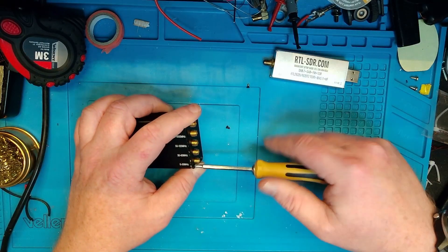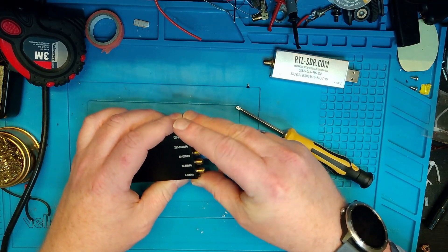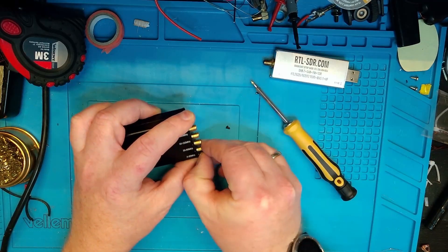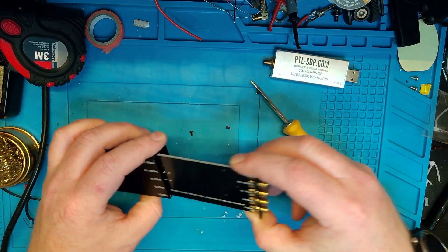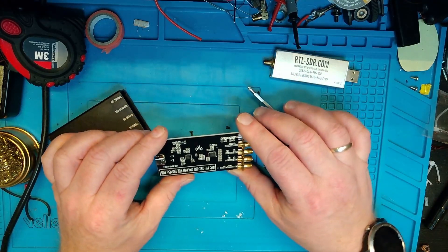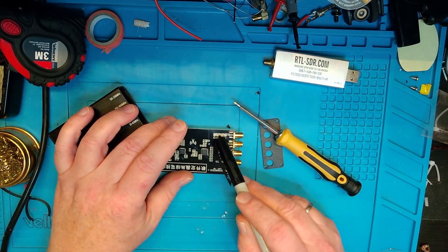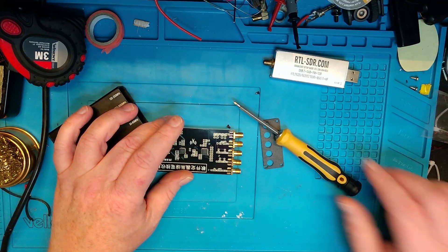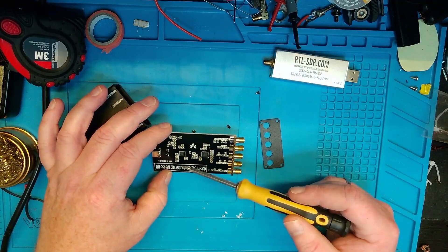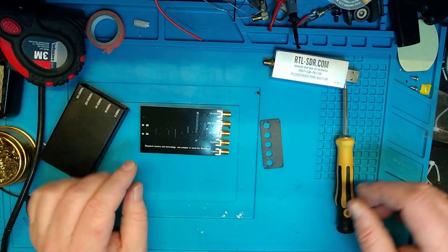It's actually pretty well screwed together; it takes a little while to open. One of the screws got a bit stuck, but let's take it out and look at the board. The board is really cleanly soldered — you can see there are different filters for each of the inputs. There's some Chinese labeling and two MSI chips on here.